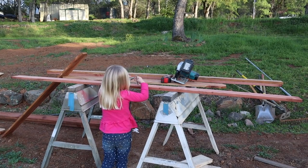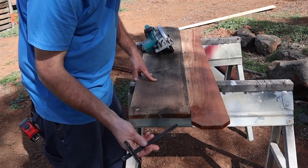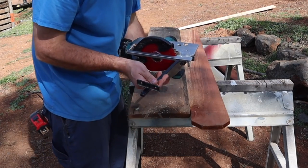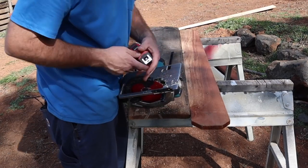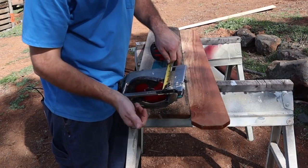This over here is a rip guide that you can put on your skill saw. It comes in really handy because you're able to turn your skill saw into a table saw.